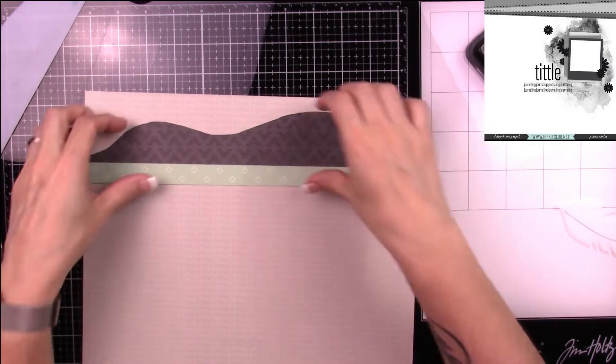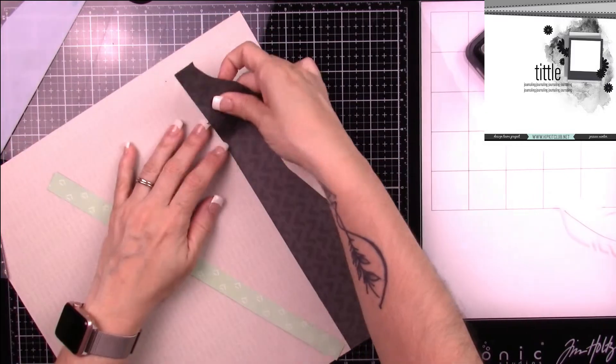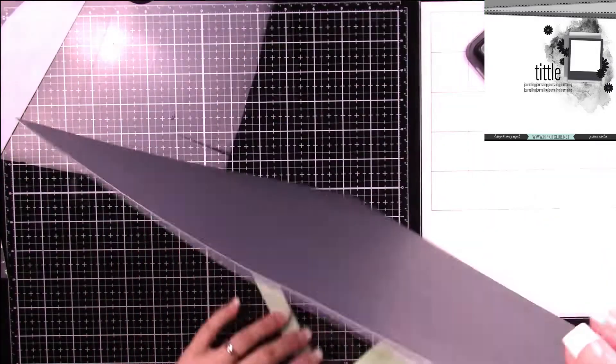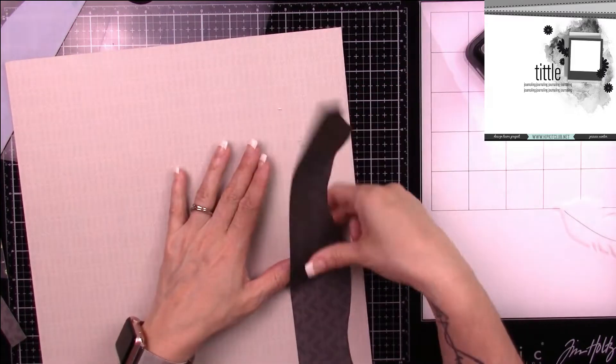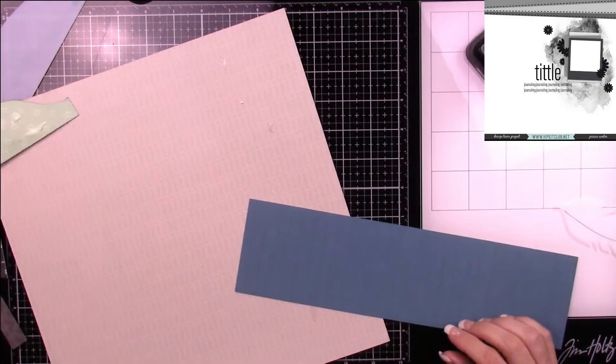Now I'm adhering them to my paper. If you haven't already, please subscribe to my channel and click on the bell indicator to be notified once new content is posted. As you can see, I taped down my paper and then realized I forgot to add another color up top.